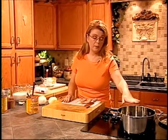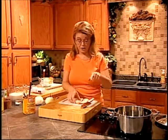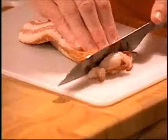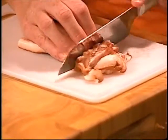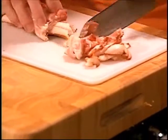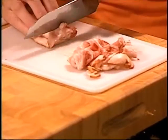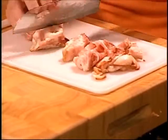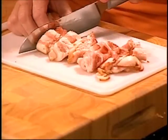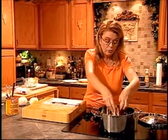We're going to get started on the next recipe — a pumpkin corn chowder. It is very, very good. I've got a soup pot and about four or five slices of bacon that I'm going to cut into bite-sized pieces. If I'm cooking with bacon, most of the time I cut it up before I cook it instead of cooking it and then crumbling it.